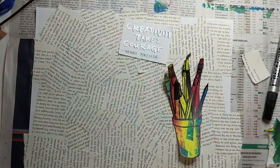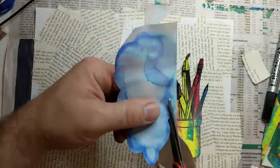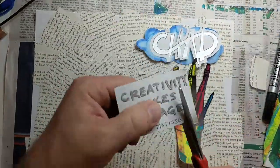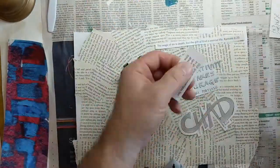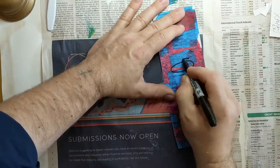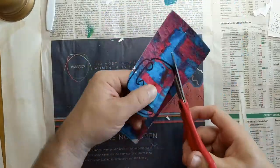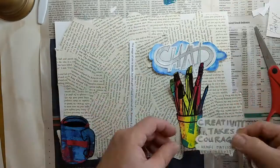Another thing I did was cover a piece of drawing paper — which is going to be the cover of the sketchbook — with a bunch of torn-out pieces of a book, just to give it a background. You could do a design, some watercolor, or some colored pencil in the background — it really doesn't matter. Then I cut out all of my quotes and all of my little so-called stickers.